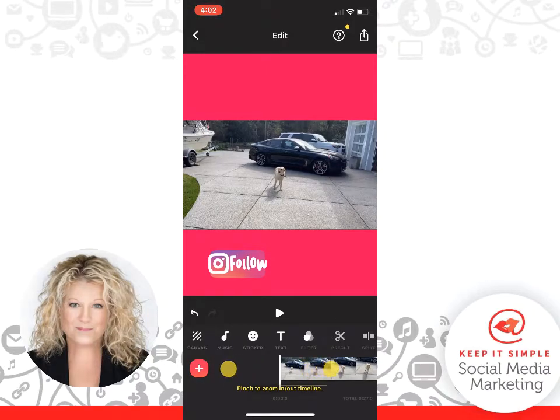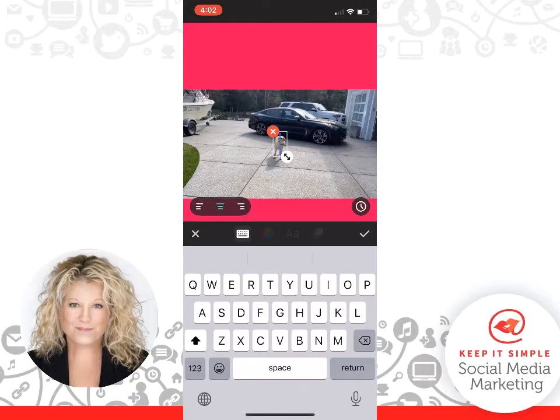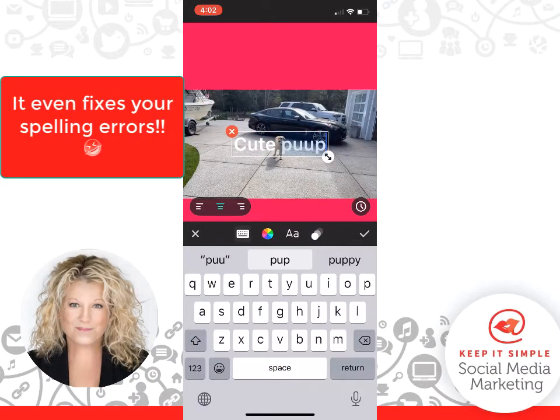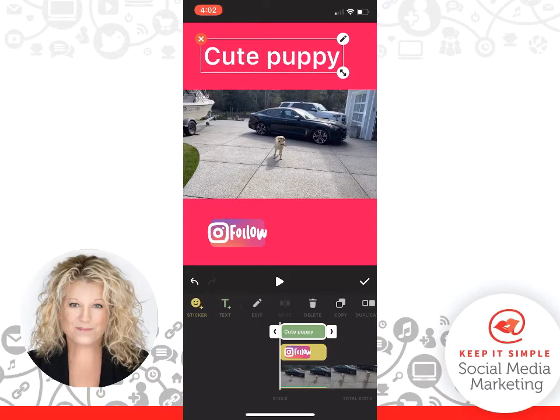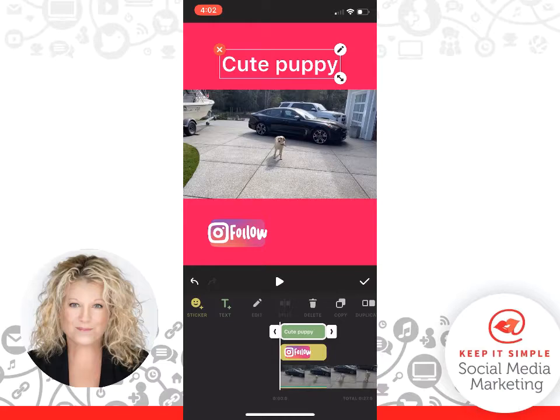Now watch this — I can click on the T for text, and I can write out 'cute puppy.' I just click Done, and then I can move this around. I can make it bigger by stretching it — it's so much fun. This is just a fun video with my dog, but you can think of your products and your services. Click Done.